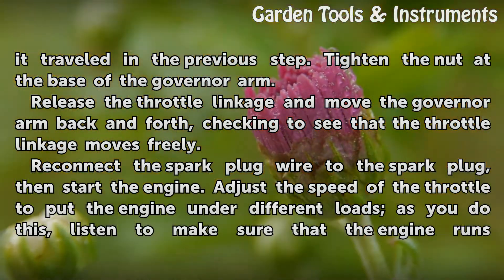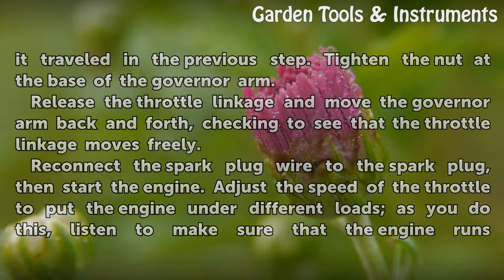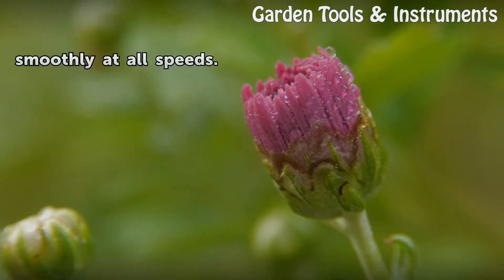Adjust the speed of the throttle to put the engine under different loads. As you do this, listen to make sure that the engine runs smoothly at all speeds.